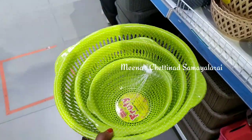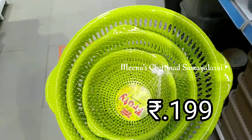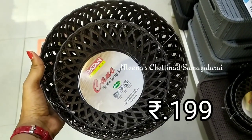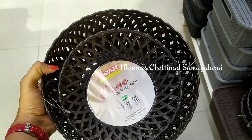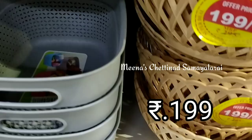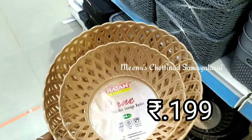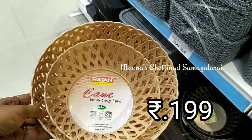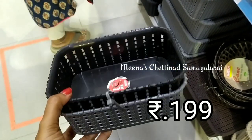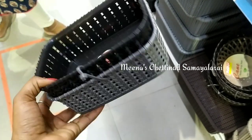Next, you can use a set of three organizer storage baskets — you can use one as a vegetable store, one as a fruit store, and one as a multi-purpose basket. They come in a lot of different colors and designs, and you can also select the size you need.